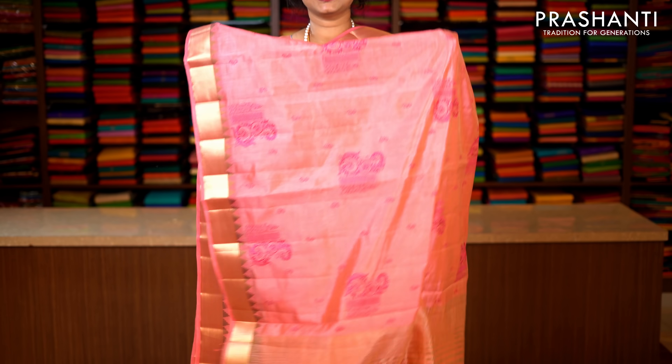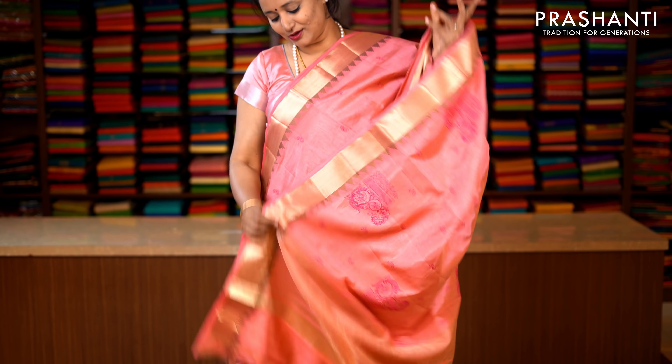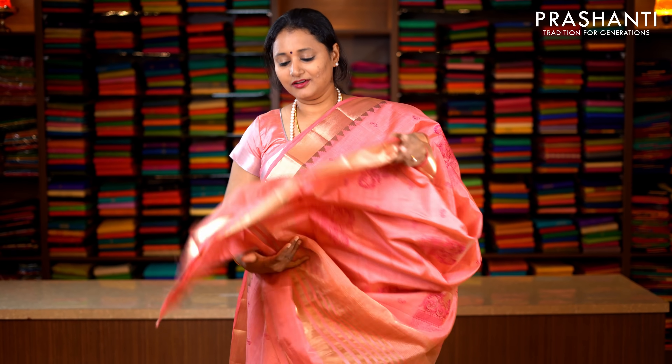Baby pink with bhavanji borders and temple thread embroidery on either sides. Very subtly woven dark pink embroidered pattern running throughout the saree. Lines of zari along the pallu. This has got a running blouse in baby pink. Priced at 1590.